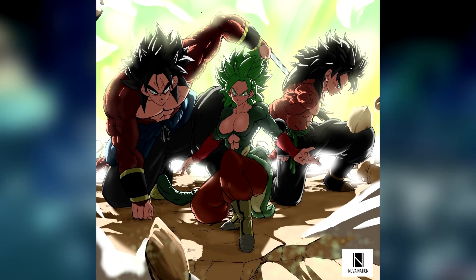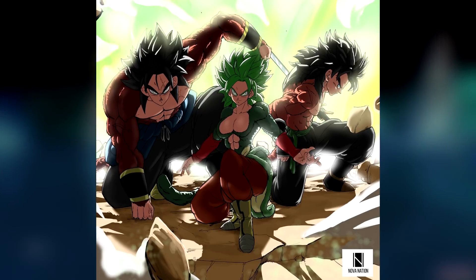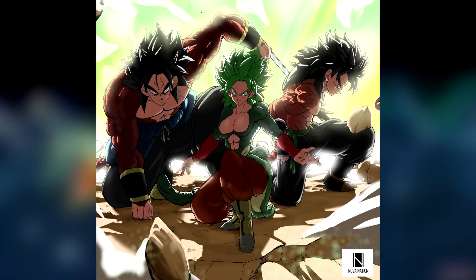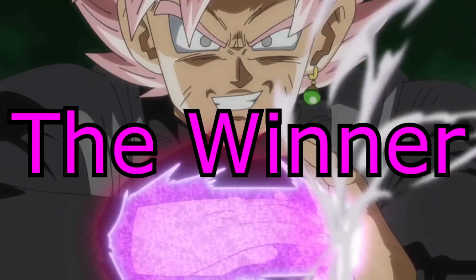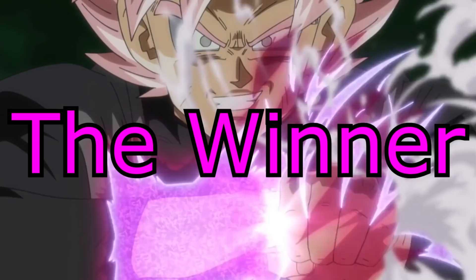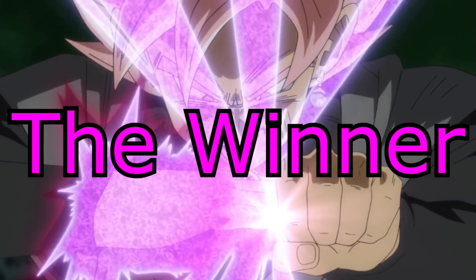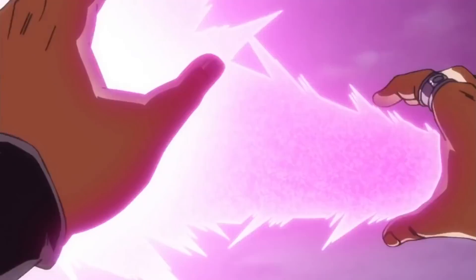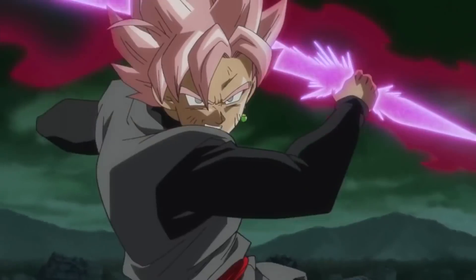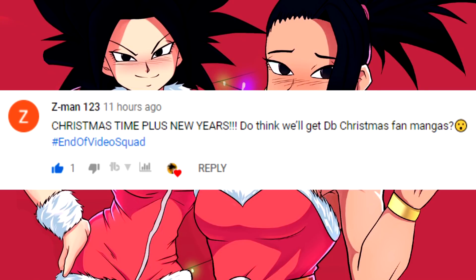Thank you guys so much for watching the video and making it to this point. The more of the video you watch, the better it does on the algorithm — you guys are awesome. The winner of today's hashtag end-of-video squad, the soul that stayed till the very end of my previous video and dropped the hashtag on their comment, is Z-Man123.